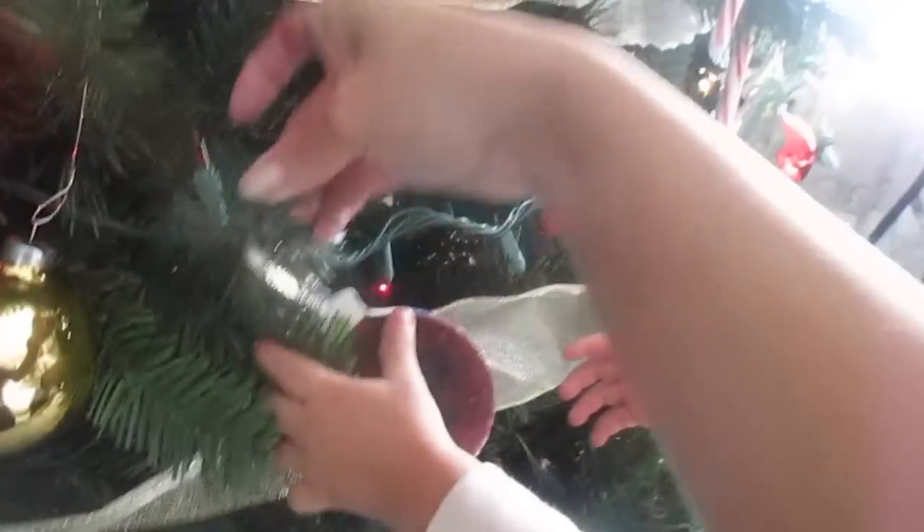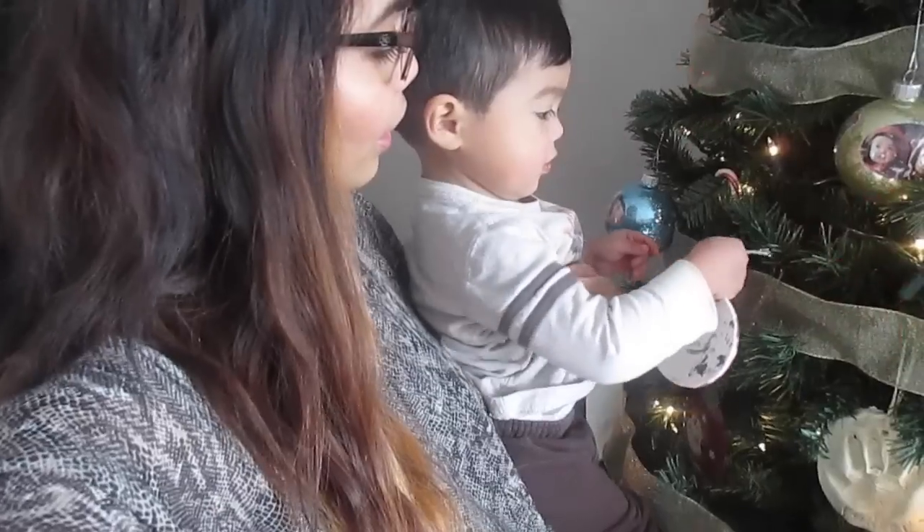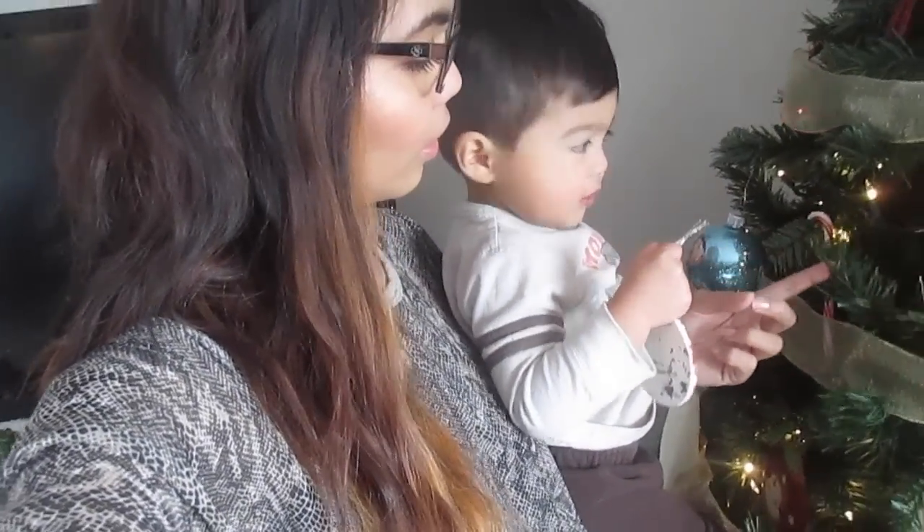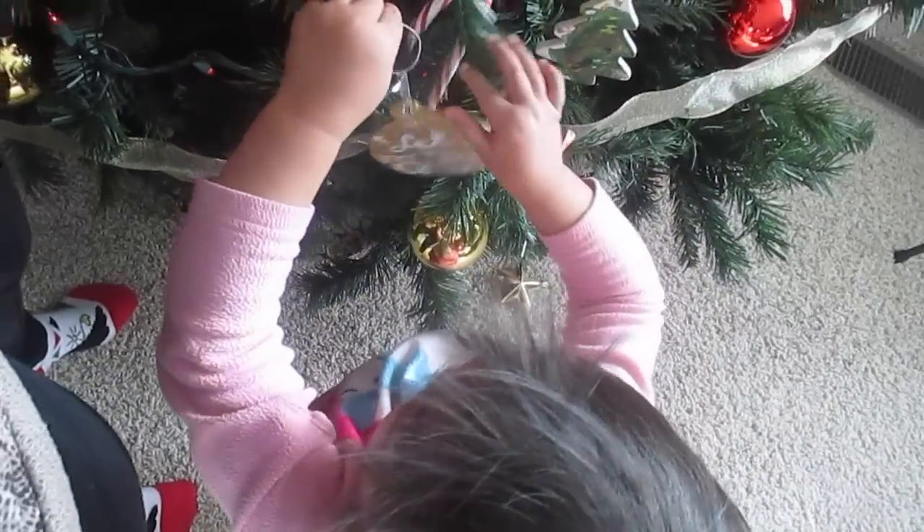"Aqui" means here in Spanish. Put it there - where do you want it? Right here? Aqui. Videotape mommy putting hers on the tree. Do you see mommy? Mommy.